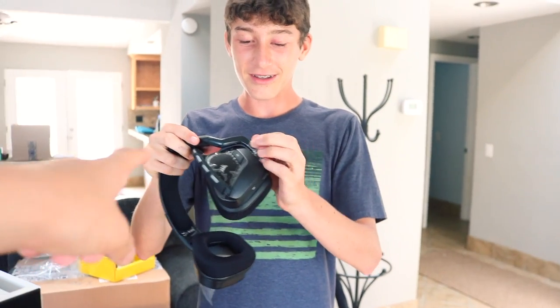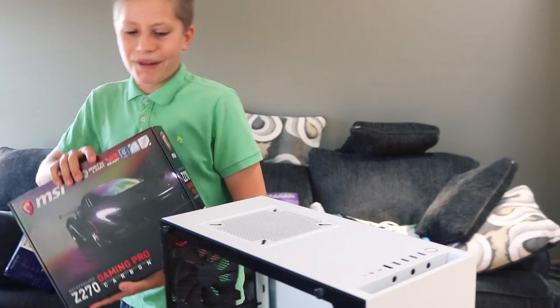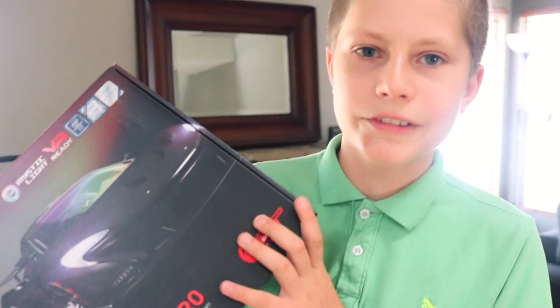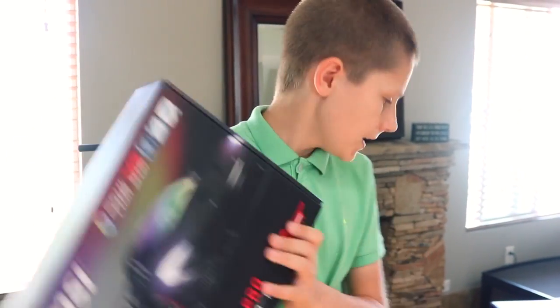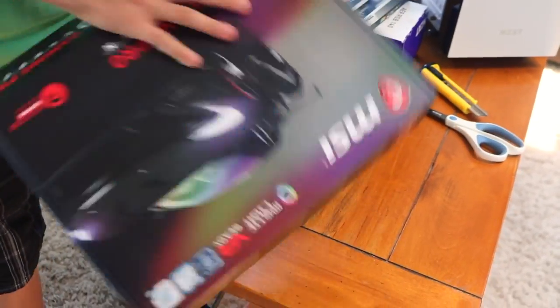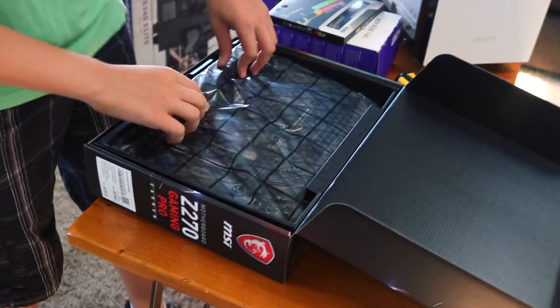We even bought an RGB mousepad that he spent his life savings on. So we're going to start here with the motherboard. The motherboard is an RGB motherboard — the only reason I told him to buy it is because it's RGB. You know you're going to have to build this yourself as well, right? Maybe. I want to make him build most of it.